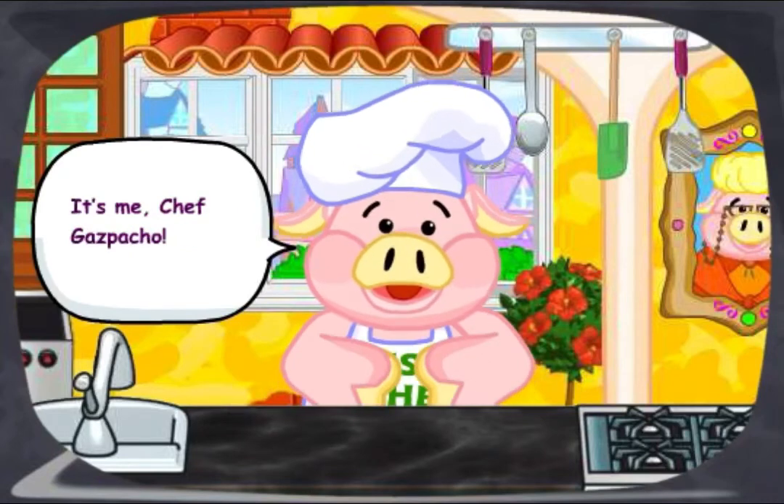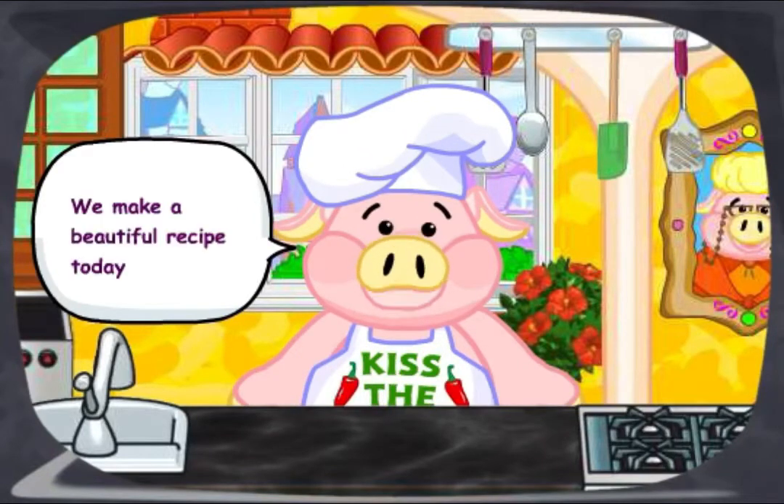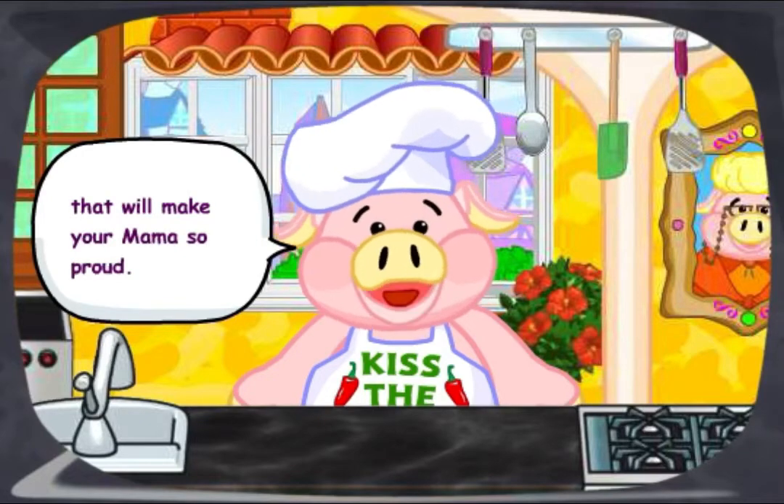Welcome to The Secret Chef. It's me, Chef Gazpacho. We make a beautiful recipe today that will make your mama so proud.